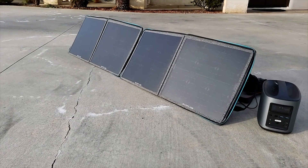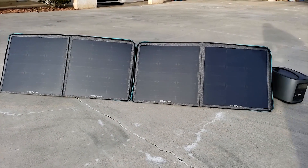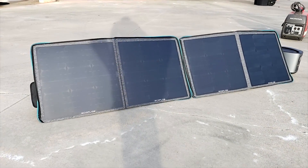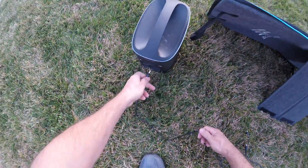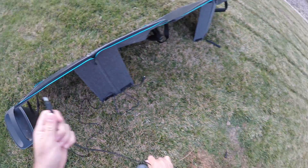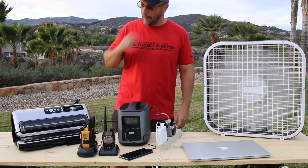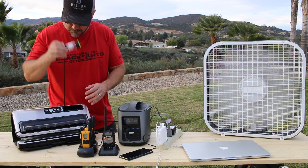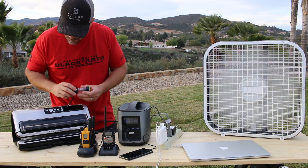Here's a quick demonstration of what I was able to do with this setup. The manufacturer sent me the unit itself, the case, and the two solar panels. These solar panels produce 50 watts of power and weigh 4.2 pounds. They can be folded up and chained together to provide 100 watts of power, and you can power small electrical devices like a phone or tablet directly from the panels without needing the solar generator itself. Here's what I was able to charge: a laptop, phone, ham radio, walkie talkies, vacuum sealer, box fan, power tools, LED lights, and rechargeable batteries.